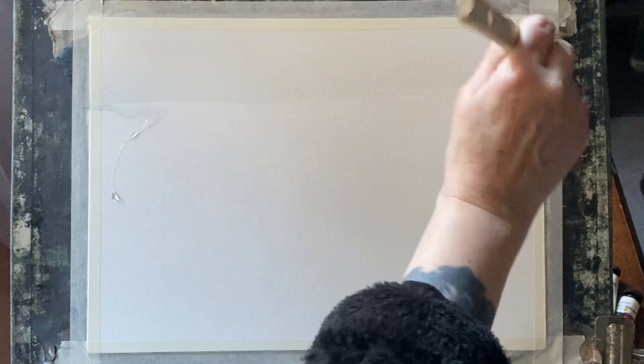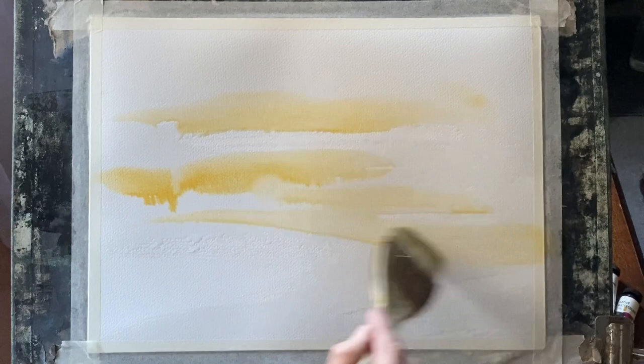Today I've got Milford watercolour paper. I'm using the back and it's taped to my board and my board is at an angle of 45 degrees. I'm using a large haki brush to wet the page all over but leaving a few little dry patches here and there.